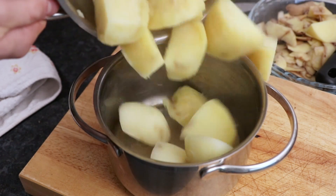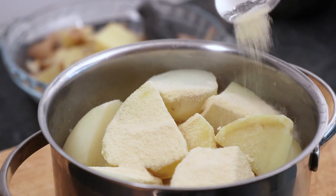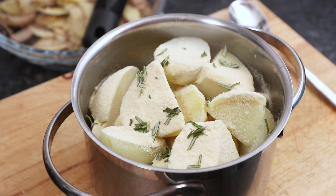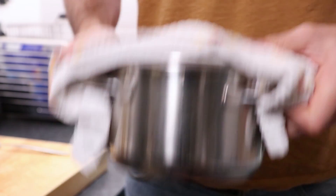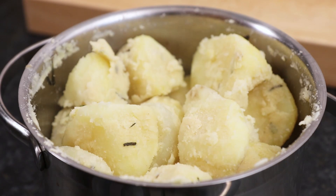Now carefully add the potatoes back into the original saucepan, then add two generous scoops of semolina, which will make your potatoes even more crispy. Also sprinkle over some freshly chopped rosemary, then place the lid on the saucepan. Give the potatoes a good old shake to make them nice and fluffy, also ensuring the potatoes are evenly covered in the semolina and the rosemary.